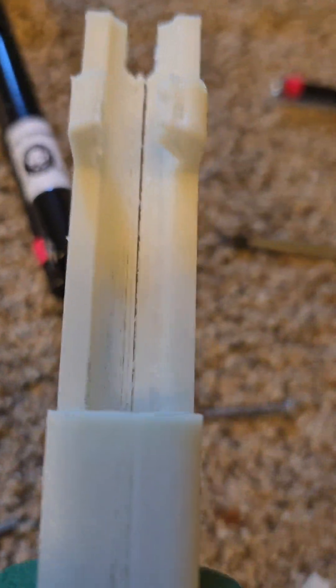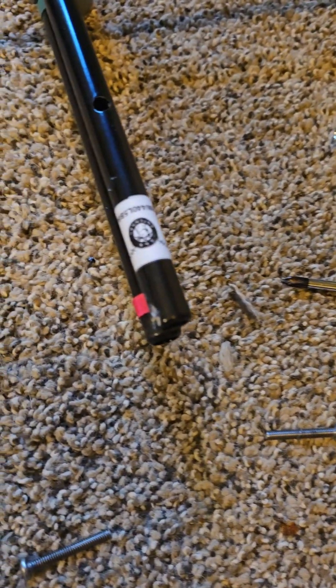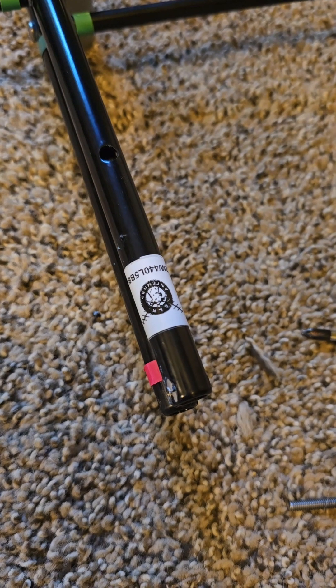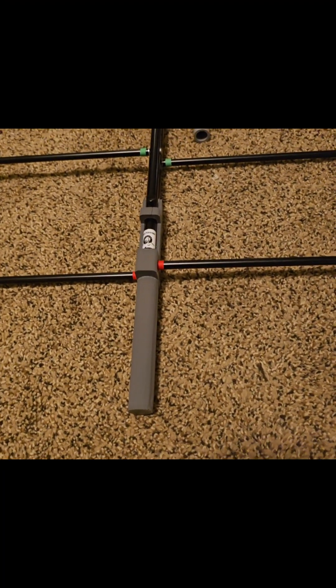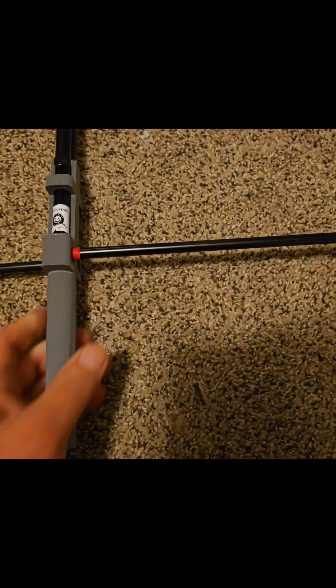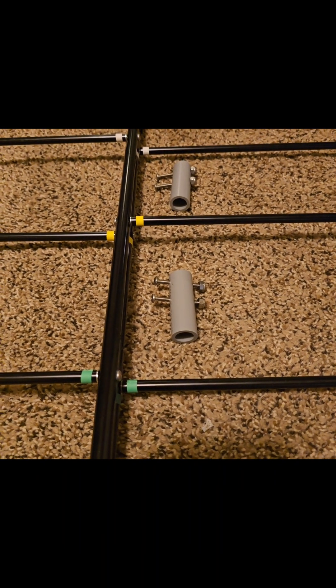My 3D print is cracked because the holes were not big enough. I found out that the glow-in-the-dark filament was not good filament, and the holes that the two black tubes go into were too small — I had to ream them out. As you can see there is a little crack there, so I am going to fix that by putting some glue in there.